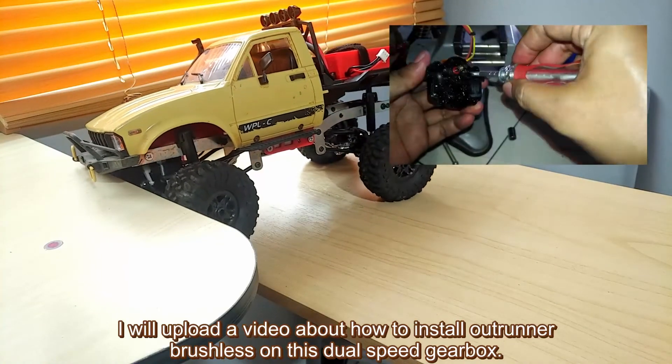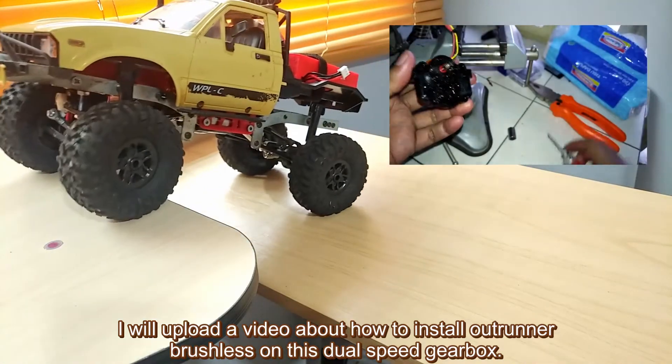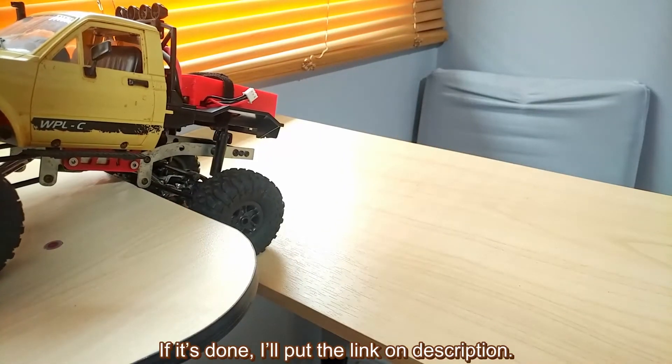Just as information, I will upload a video about how to install an outrunner brushless motor on this dual speed gearbox. It's pretty easy and works very well — better than using the stock brush motor. If it's done, I'll put the link in the description.